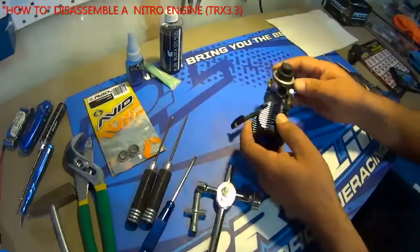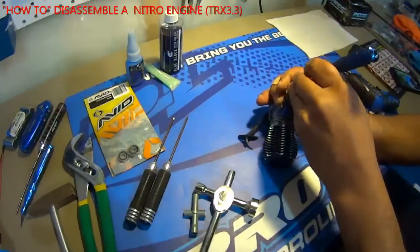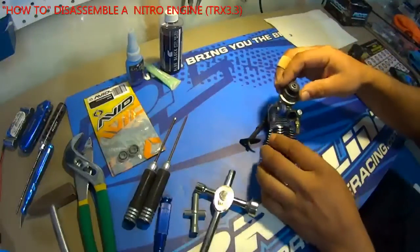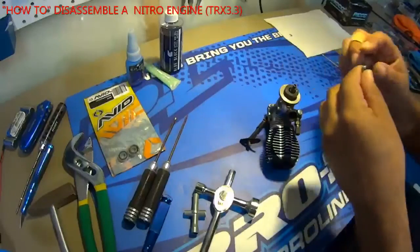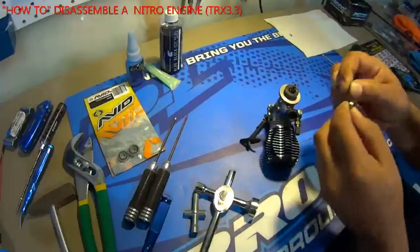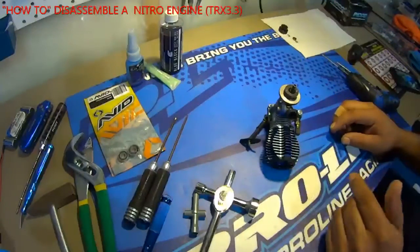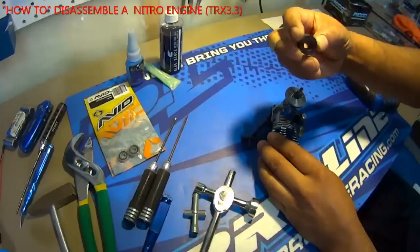I'm going to start by taking off the clutch bell. Take the C-clip off. I'll just lay out the parts as I go — clutch bell bearings and shims. Now take off the clutch pads. Pretty simple, just pull them off.